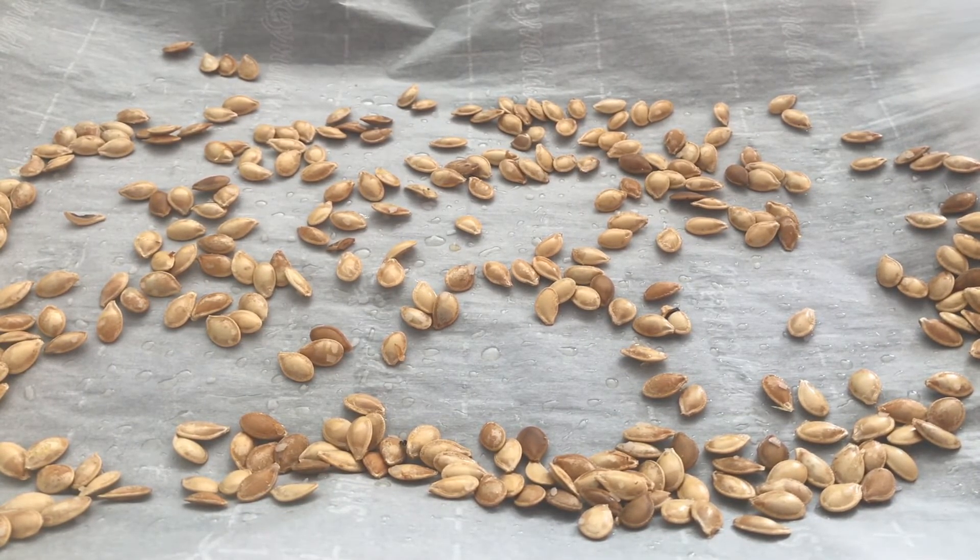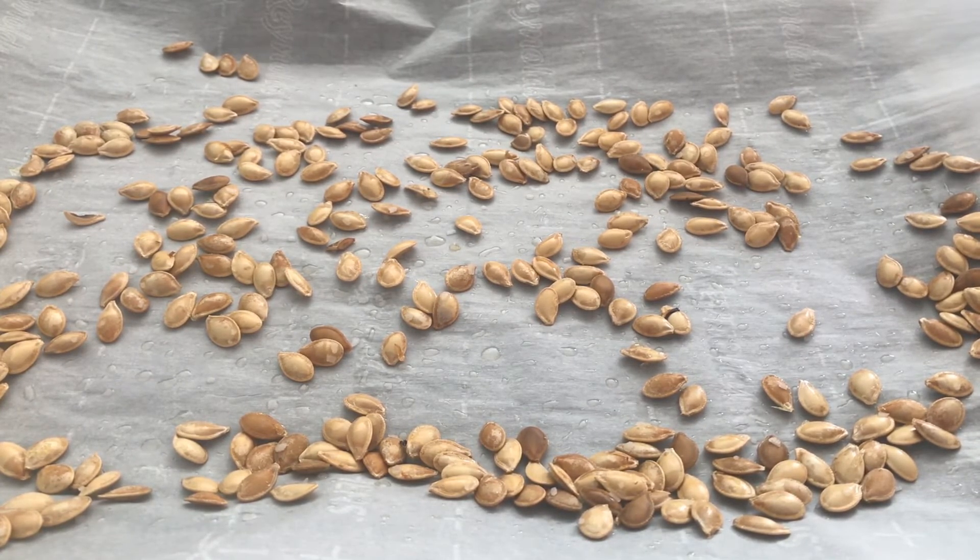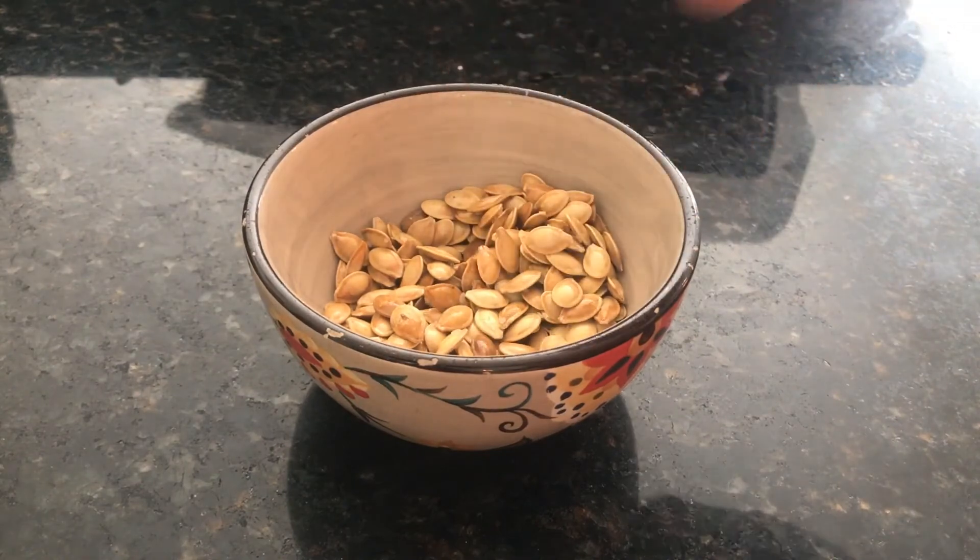You can also put them in a storage container to store, but let me tell you, these won't last very long in your house because they are so good. Yum — these look delicious! All right, let's try our pumpkin seeds. Mmm, they're wonderful. You're going to have to make these next time you carve a pumpkin.